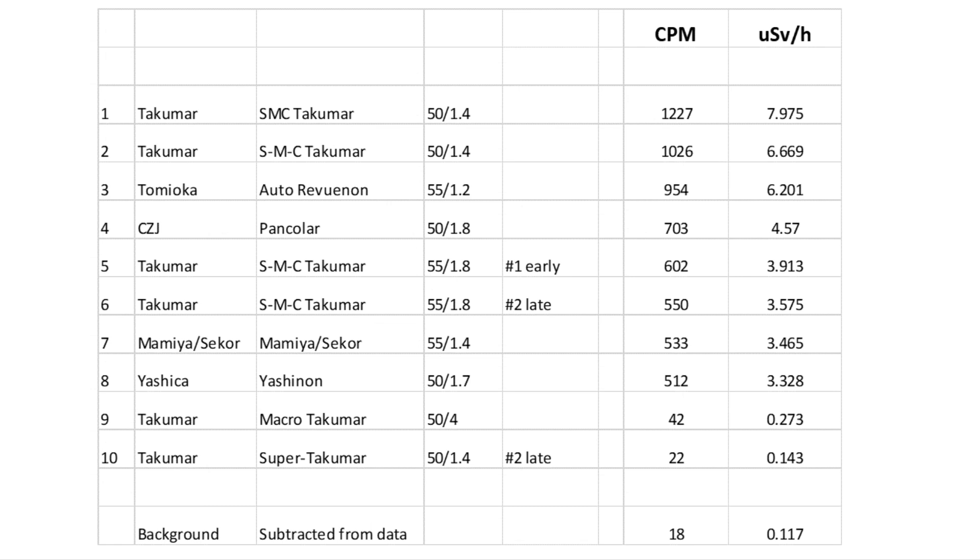But for this video, here's a league table of my own radioactive lenses measured in microsieverts. I'll admit I have a vested interest in hoping that these lenses are safe enough to own and use, because I really like the way they render images and I want to hold on to them. But I'm not going to keep these lenses if they're harmful to my family.